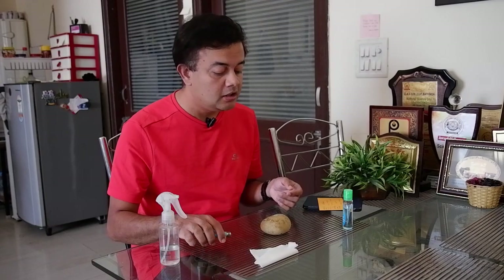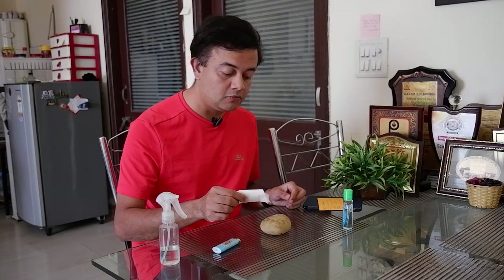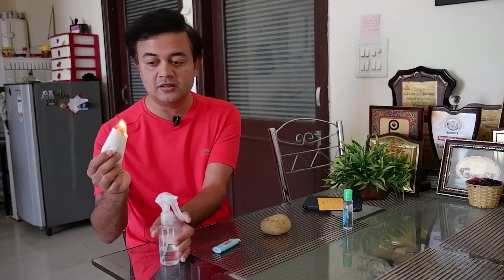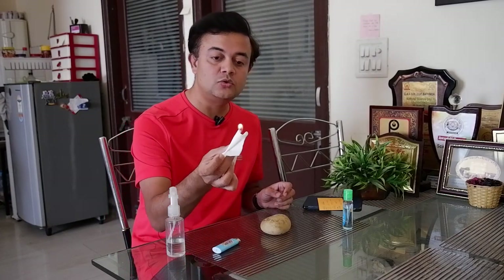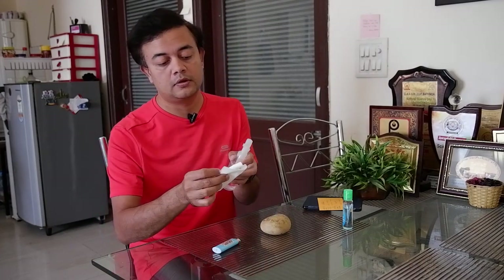Can you see anything? You cannot see anything because the flame is invisible, friends. It's very dangerous — you cannot see the flame, but there is a flame. Let me try it out with a normal tissue paper. As you can see, the flames are there. So it is invisible — you cannot see the flame. It is quite invisible and very dangerous.